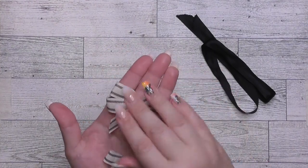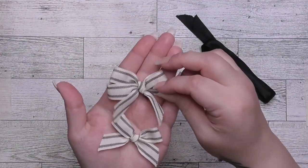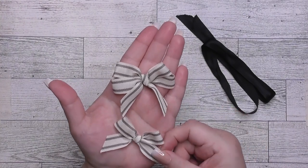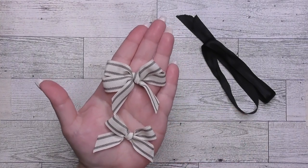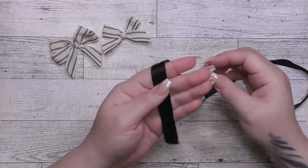So we've got a single and a double here, and I'll show you a multiple loop at the end. The top one is our double bow and the bottom one is our single bow. I will show you in regular time how we start.